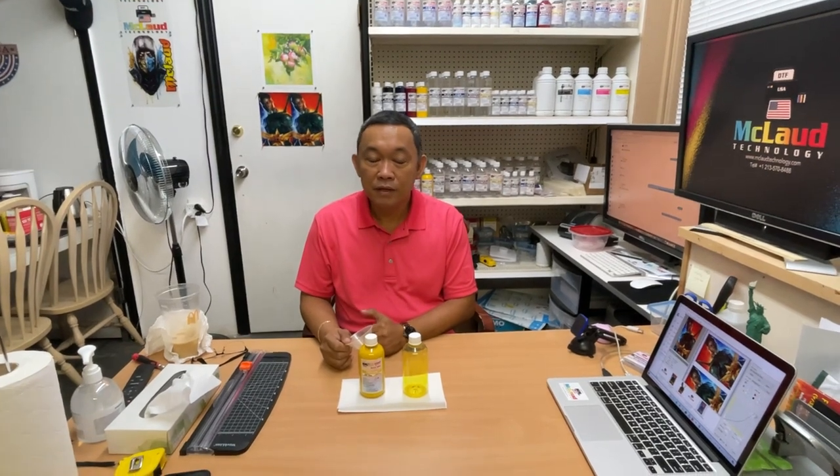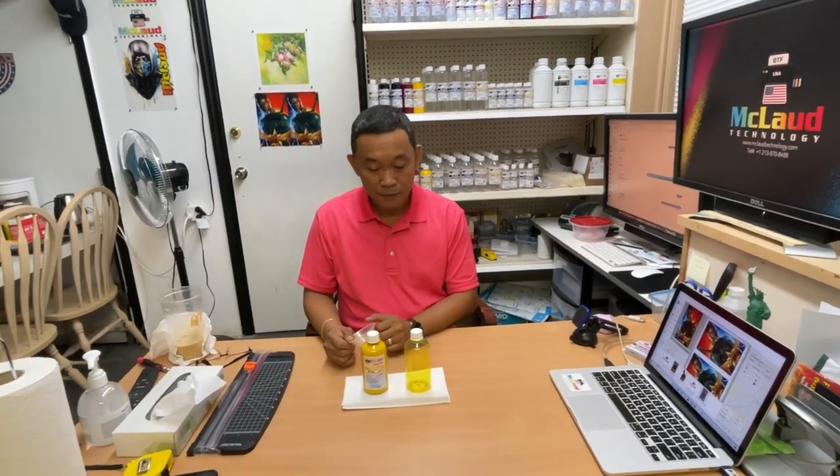Hello, this is John again from Cloud Technology. Today I will explain to you how we could make the cheapest ink in the world — but be careful about the quality.